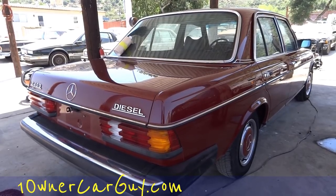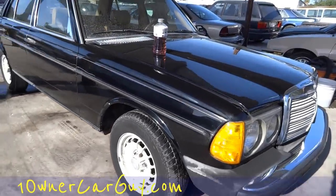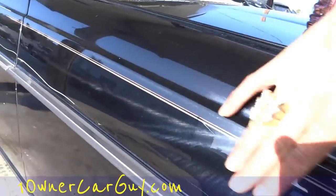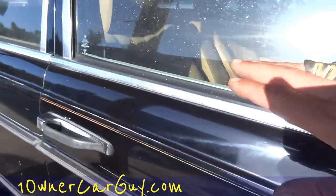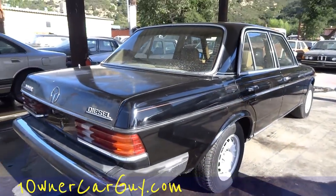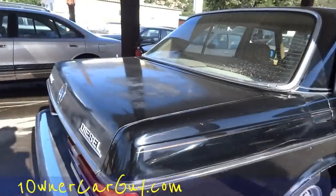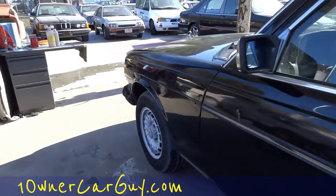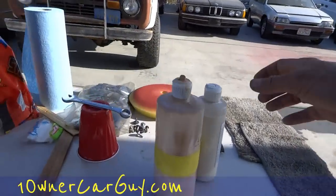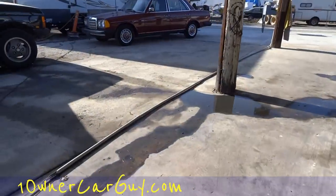OneOwnerCarGuy.com — this is a One Owner 240D. Well, the black 300 has been first-staged, and so has the 240. You can see some swirl marks — you're going to get swirl marks more on black. It's not going to be a perfect paint when we're done here; we're working with what we've got. But the swirl marks are a lot of what comes out with the second stage, and we use a totally different kind of product. We use a different pad too.